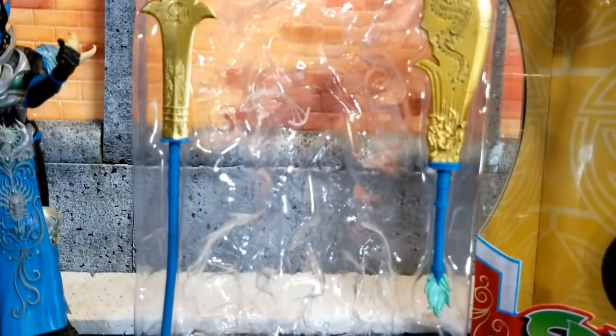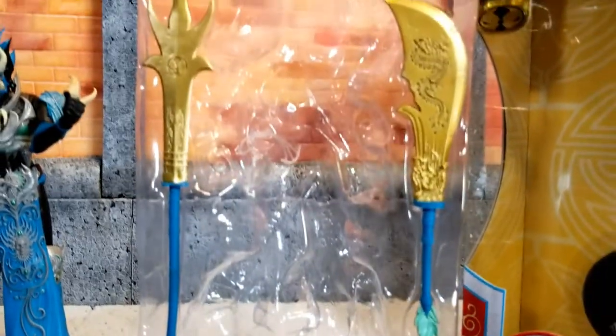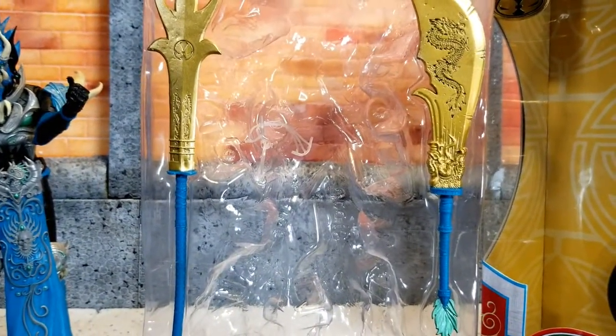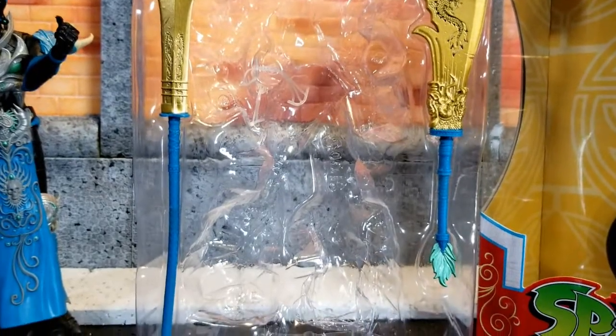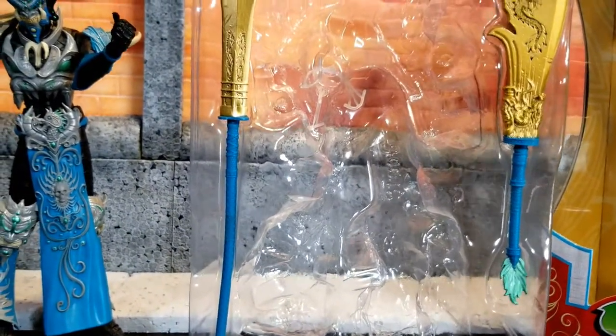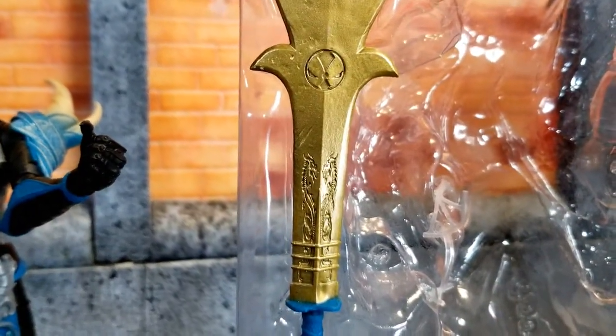There's the weapons — you get the sword and what I would call a spear. Look at those etchings. See the dragon in there? Amazing work. Multicolored — not a single color mold cast. You've got the Spawn emblem on the spear here. Just an amazing amount of detail on this. Such a great figure.